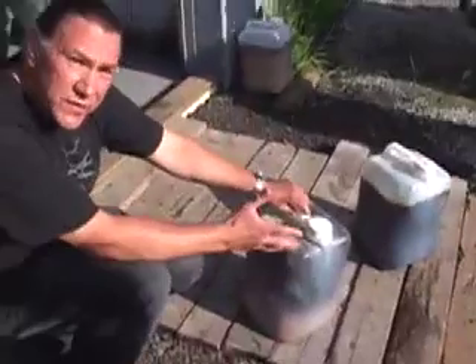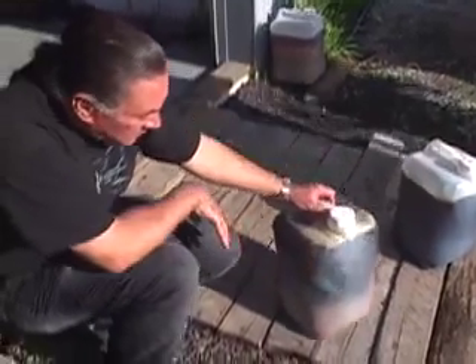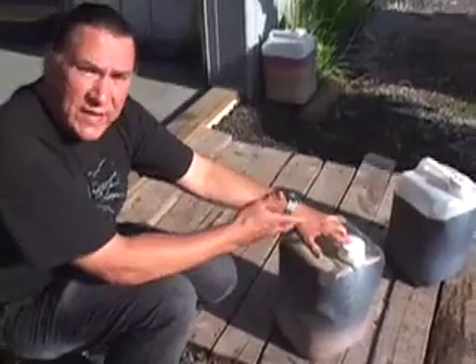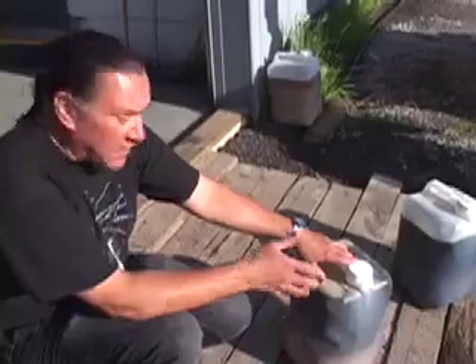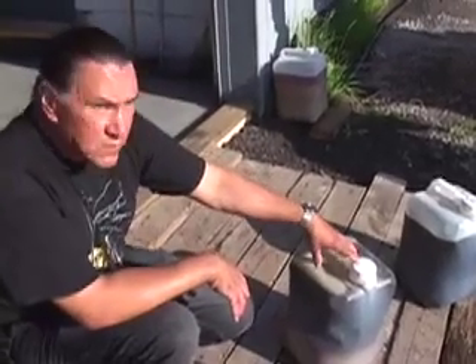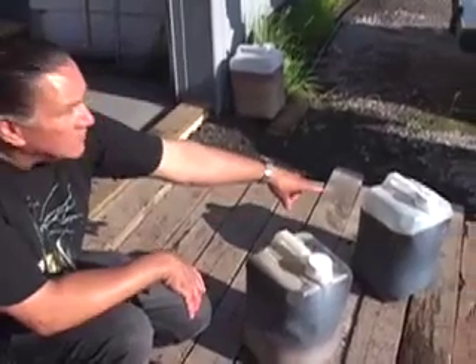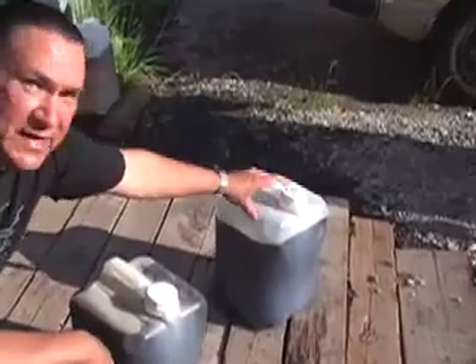This is waste vegetable oil. Once restaurants get done with frying everything, they dump this into a big canister out back, and then a rendering person usually charges them to come pick it back up. Thomas gets this oil — that right there is from Pizza Luce, and this is the gold standard here.